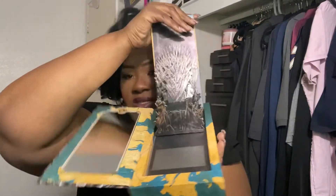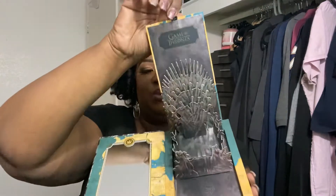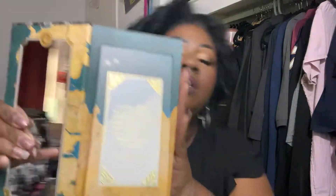And this is the mirror that comes in it. This is the little pop-up that comes in it. I was trying to figure out what this was and this is what it looks like.